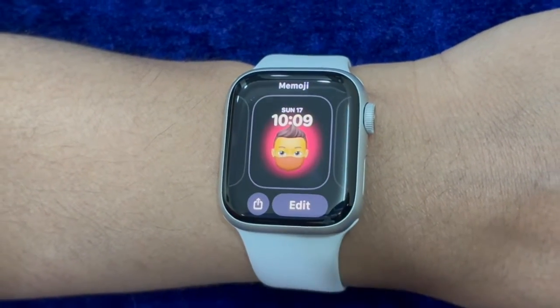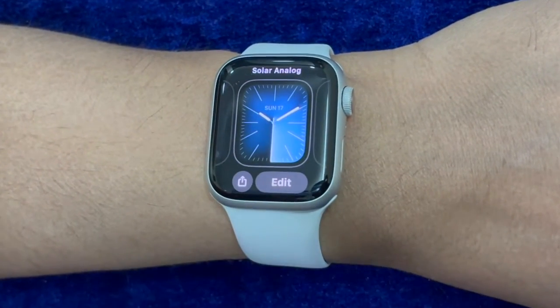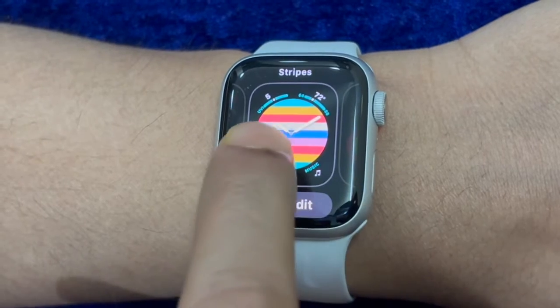But what if you no longer want to track your fitness on your Apple Watch and wish to completely disable it for any personal reason? Don't worry, you can get it done with ease. Let me show you how it's done the right way.